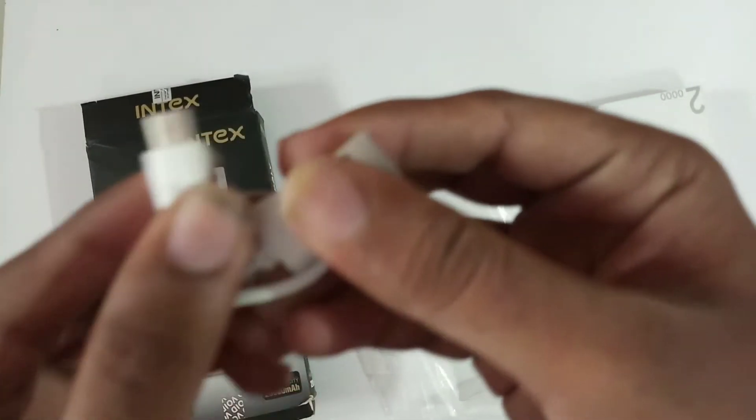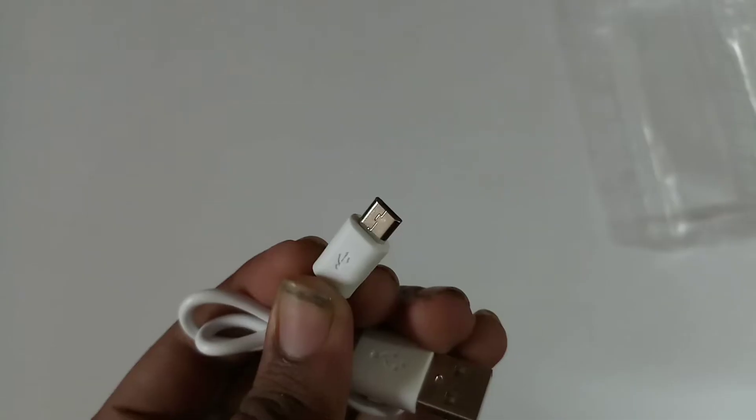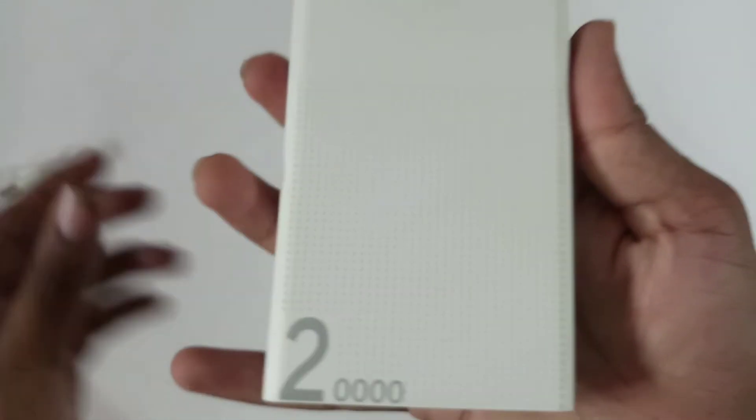If you create a cable connection, you can use it for mobile charging and charge your devices via the power bank. You can see the USB port. So now I have the power bank, a Micro USB cable, and a user manual.